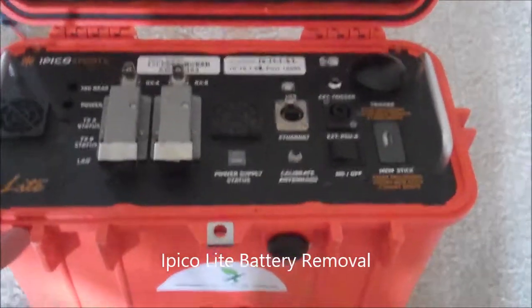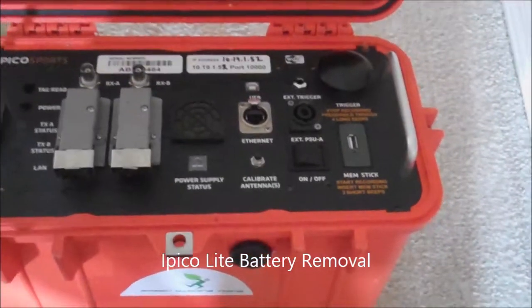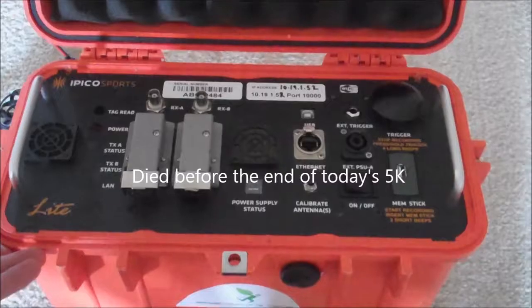How are you doing? This is my Ipico light timing box and the battery on it is starting to go bad. So I'm documenting how you take it apart.